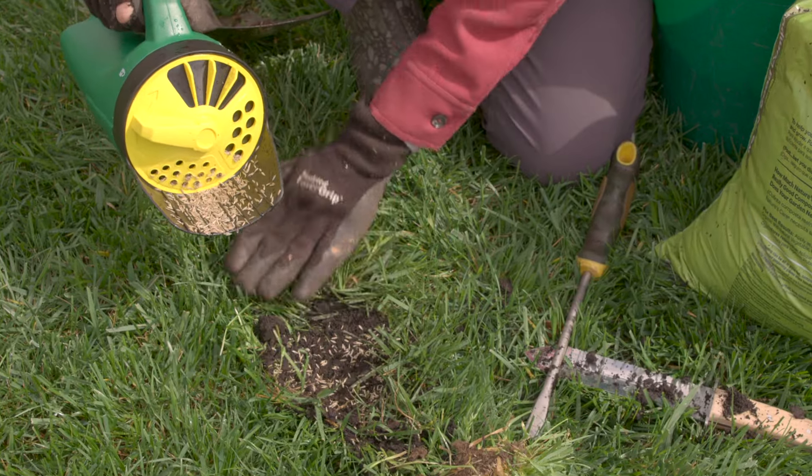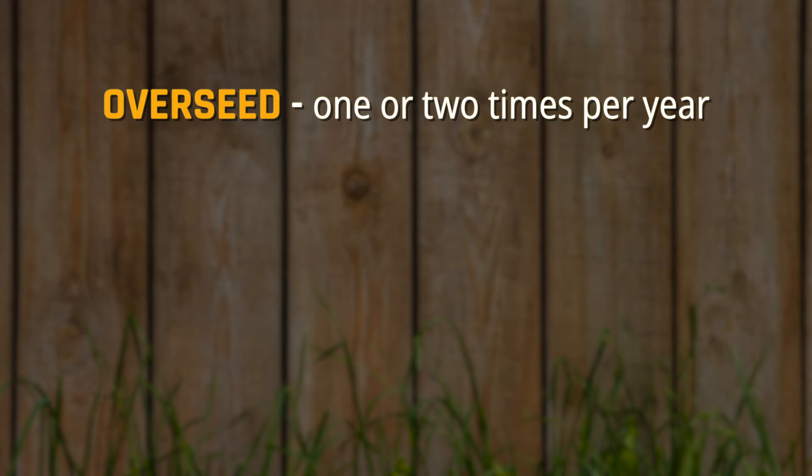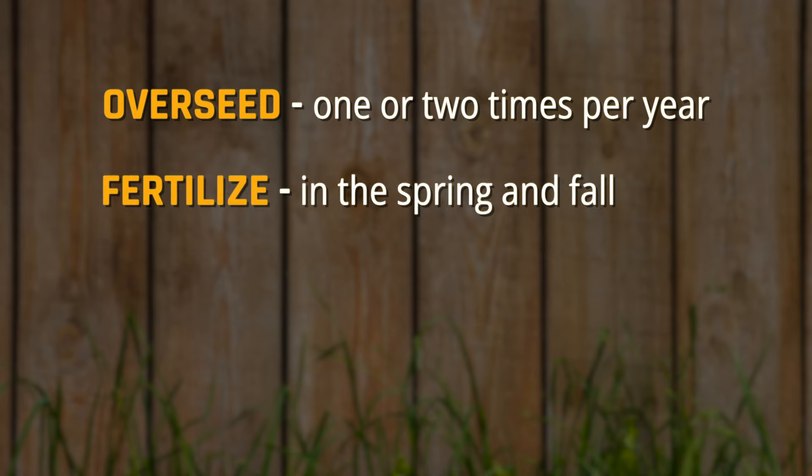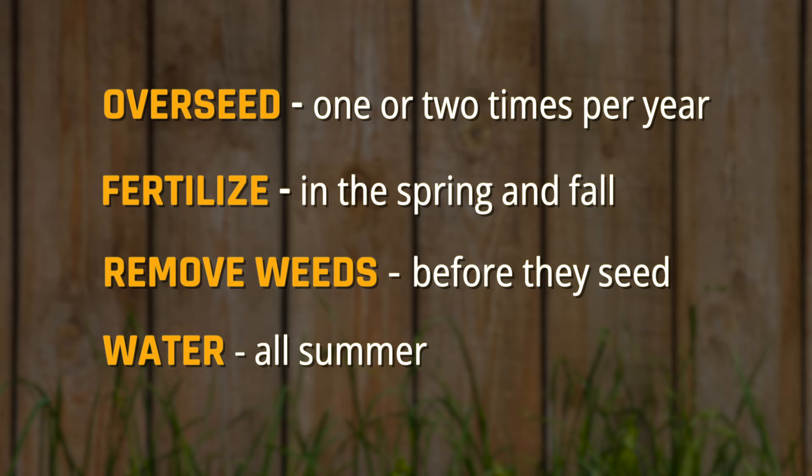Just remember, there are four lawn care practices you should follow for a high-maintenance lawn: overseed one or two times per year, fertilize in the spring and fall, remove weeds before they go to seed, and keep your lawn watered all summer.